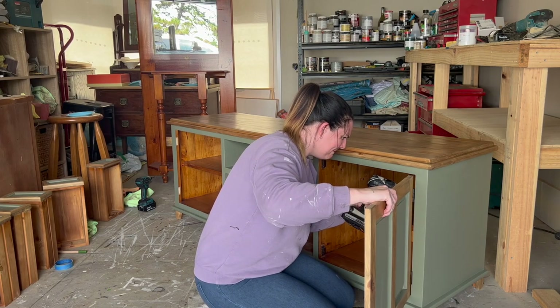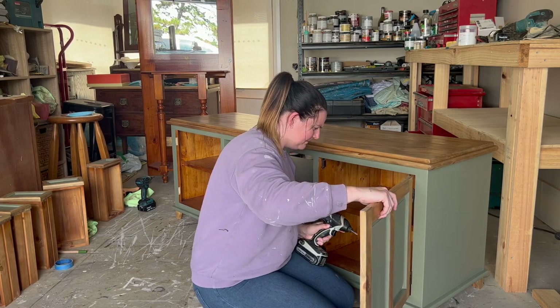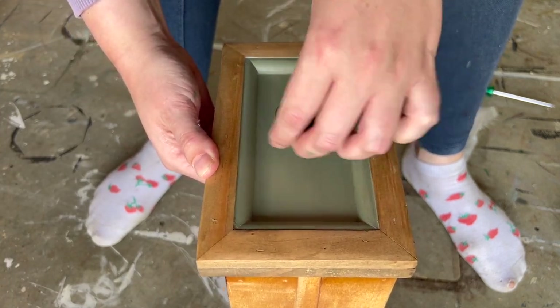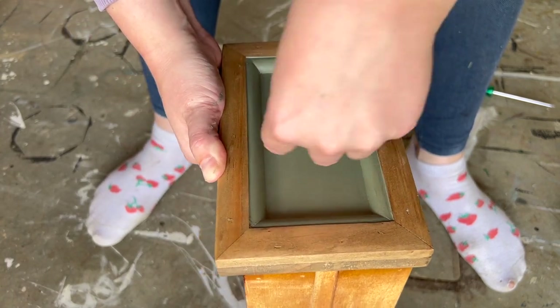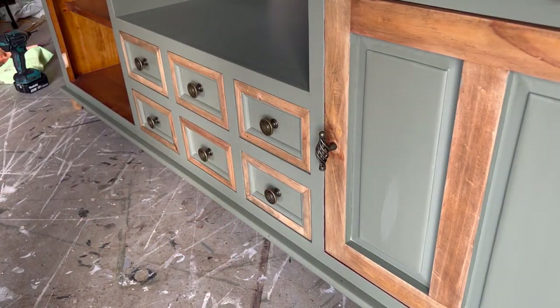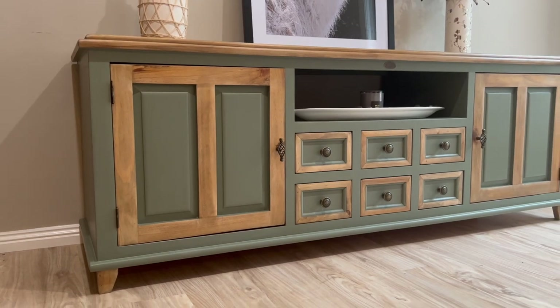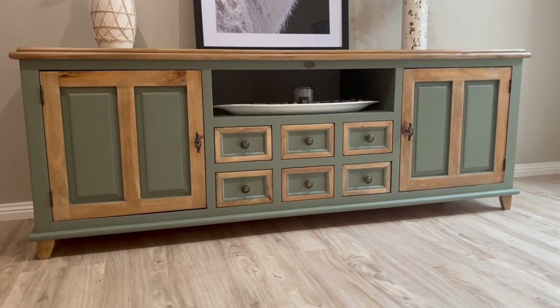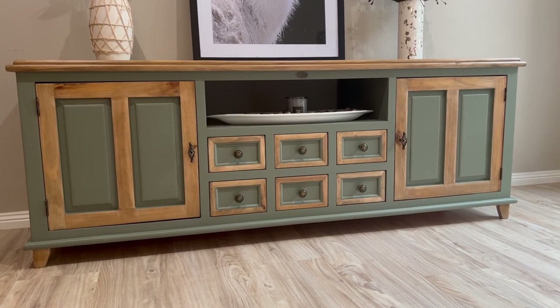I put it all back together again, reattaching the door hinges. And this is how it turned out. Honestly, this is one of my favorite furniture flips. I'd love for you to let me know in the comments what you think of this — and make sure you like and subscribe.